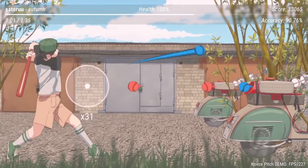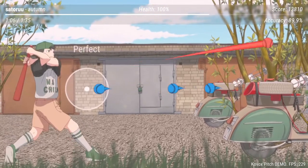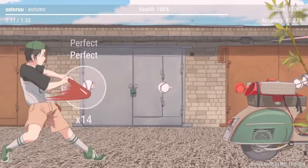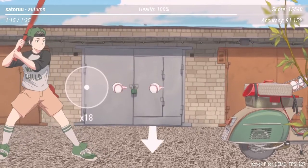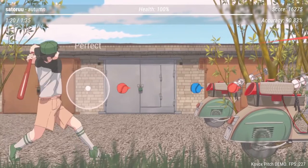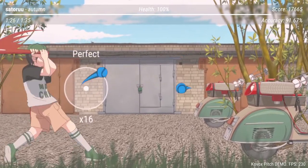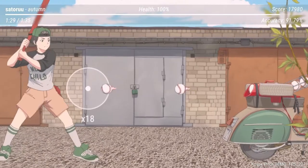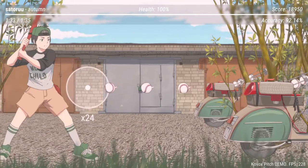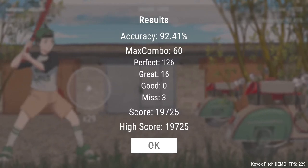I've always been a fan of rhythm games like Guitar Hero and Donkey Konga. This one has enough to make it stand out on its own. Honestly, this is the first rhythm game I've ever played that you end up playing on a mouse and keyboard like this. Accuracy 92.